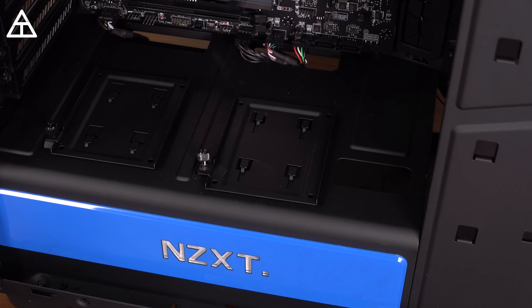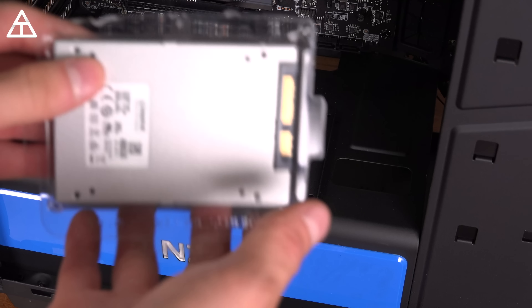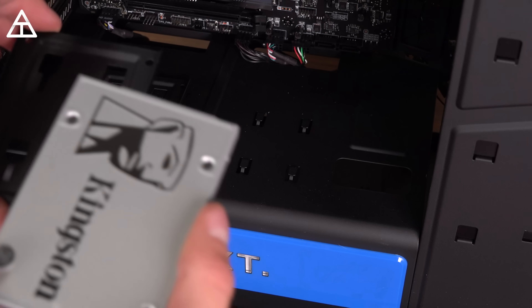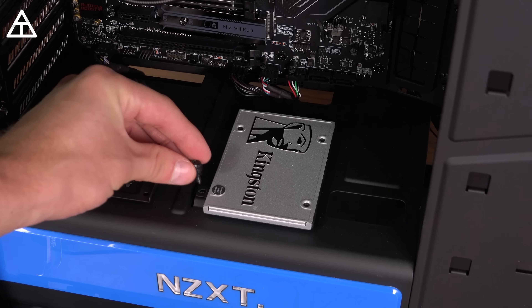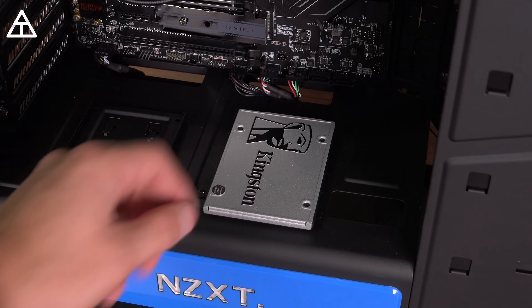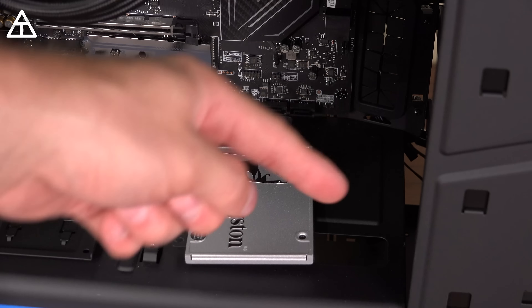Now it's time to install the SSD. I have a Kingston 480 gig SSD — that'll hold me down for the time being and I'll upgrade in a future video. This tray just pops out and we're going to screw the tray into the SSD, then clip it back in. I've got the bracket installed on the Kingston SSD. I'm going to hold off on clipping it in because I want to connect the cables first and feed them through before I secure it down. The motherboard came with the cable to connect to the SSD, and the correct slots are right down there on the motherboard.